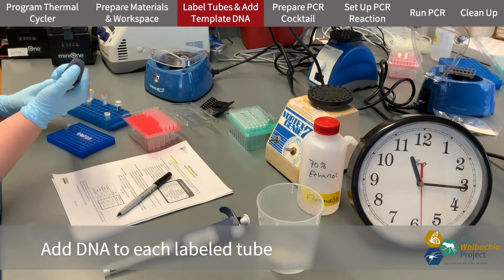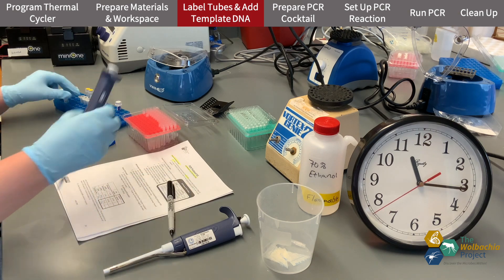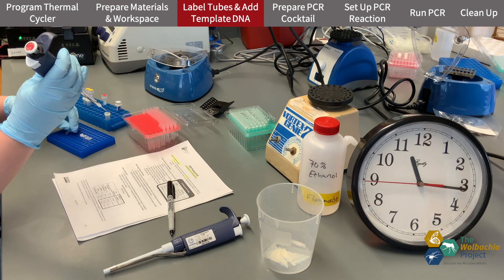Then I add DNA to each tube, following my key on the worksheet. I change tips between each sample because I don't want contamination between tubes.